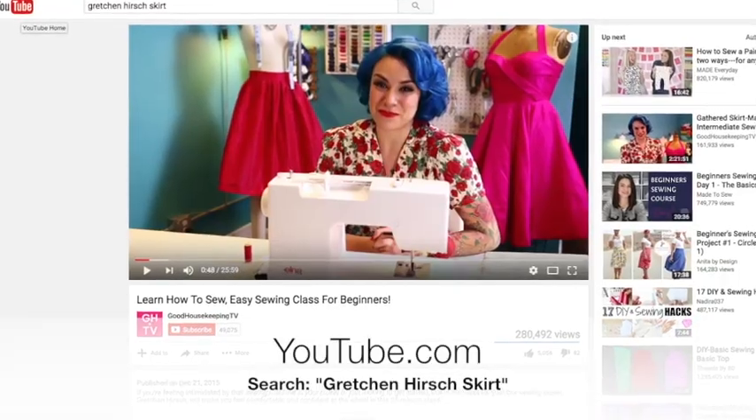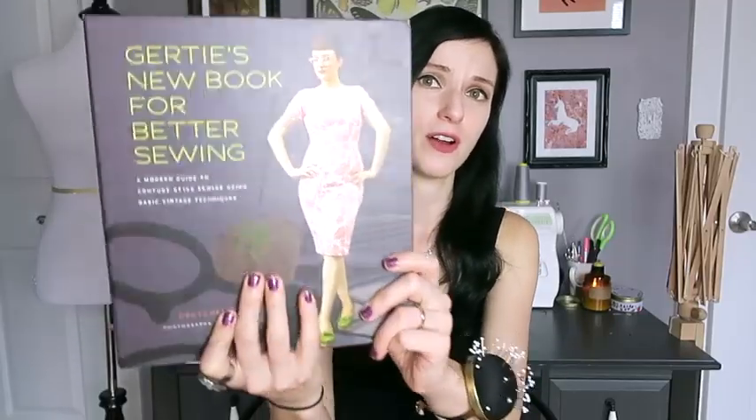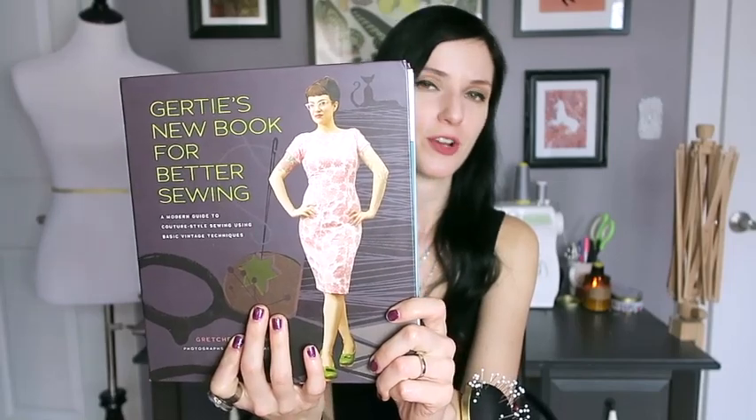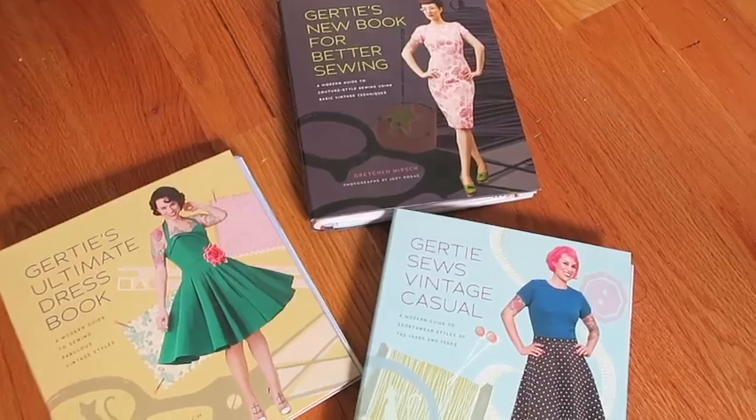Another resource I highly recommend — and it's completely free — is a two-hour gathered skirt making class with the lovely and amazing Gretchen Hirsch, the author of "Gertie's New Book for Better Sewing." I have all of her books in my sewing library and cannot recommend them more. She has an excellent teaching style, takes you through every pattern step-by-step with diagrams and illustrations, and spells everything out in layman's terms. I highly recommend her books, especially if you're a fan of retro vintage styles.